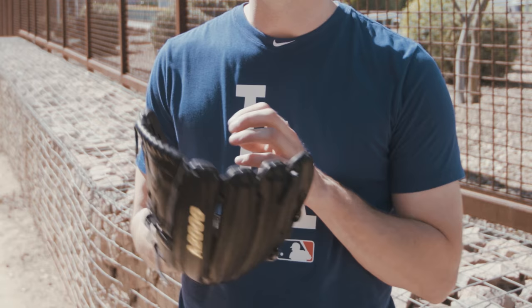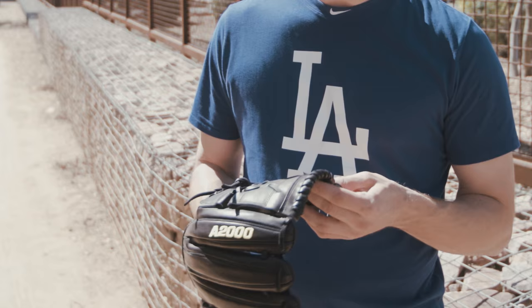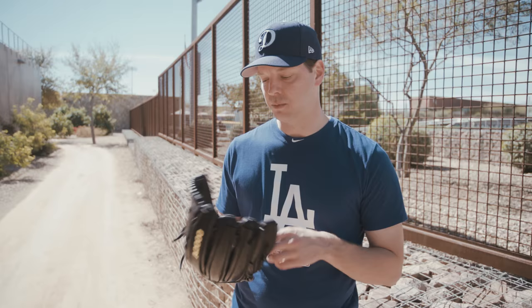This is the B2 — it's a 12 and a half inch model. I found that with a bigger glove, for me personally, it helps with my fielding and also helps with hiding the baseball as a pitcher. I've always liked this traditional web. For me, it's just something that I've always been comfortable with.